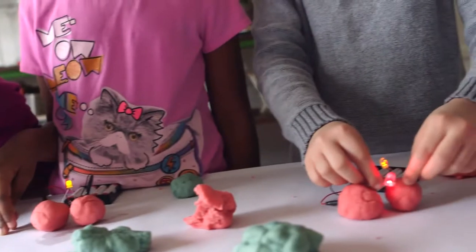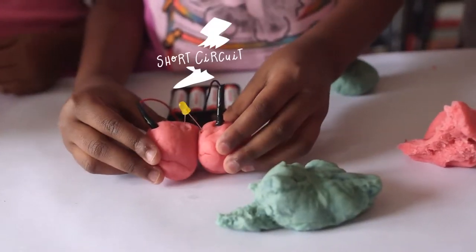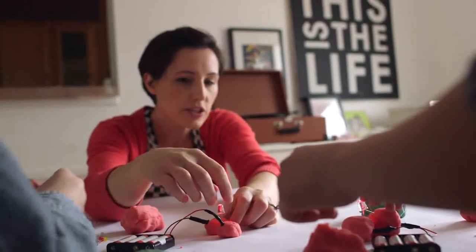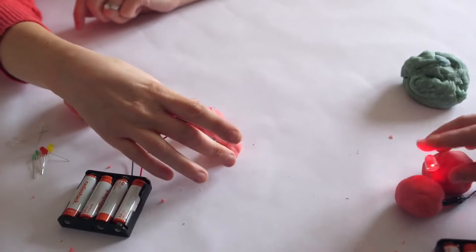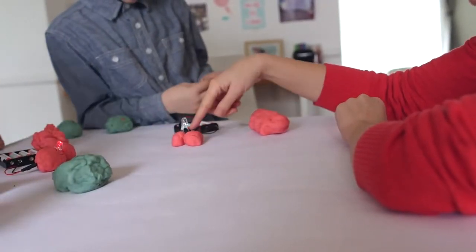After the kids see that, have them push the pieces of dough together until they touch to see what happens to the light. It's a short circuit. The electricity is going through here — this is a great time to talk about electricity choosing the path of least resistance. It takes more work for the electricity to travel up the wire and through the LED than it does to bounce around in the dough.